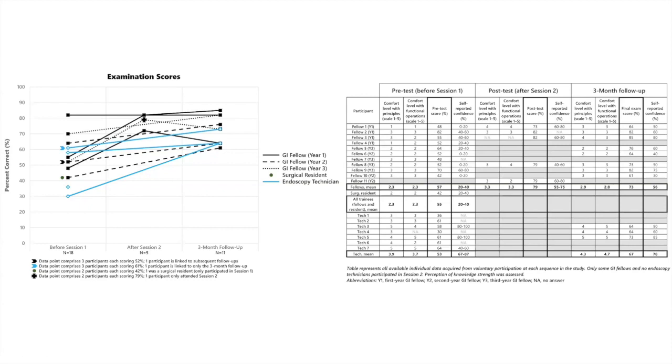The results were telling. At baseline, knowledge was all over the place — my hypothesis was wrong. Endoscopy technicians did not score higher than fellows, and year of training made no difference. After the lecture and hands-on session, fellows who participated showed improvement. However, no one quite reached above 90%, even on the exact same questions asked repeatedly without answers being provided. At three months, endoscopy technicians and most fellows showed overall score improvement, but scores were still not near 100%. This tells us these sessions are important, but knowledge needs to be maintained — perhaps twice yearly — so trainees graduate with close to perfect scores on content that is absolutely fundamental to safe practice.